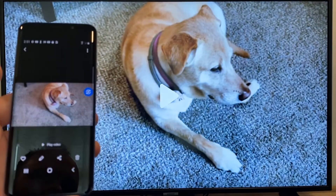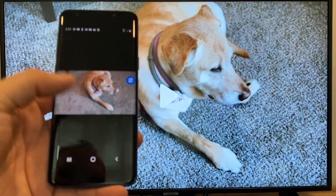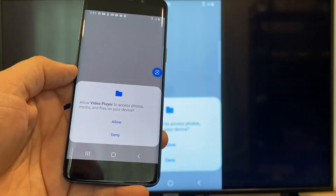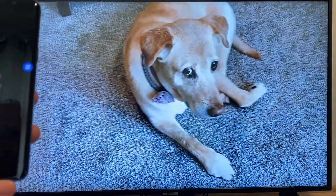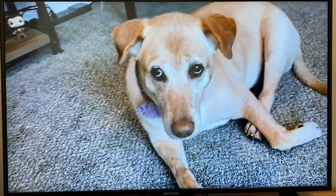I'll tap on the video and then on the phone here it'll say play video. Just click on that, and the very first time you do this, you have to click on Allow. Once you click on Allow, right there it's playing right onto the TV from my phone.